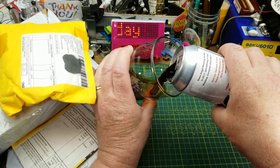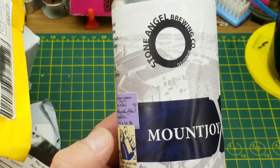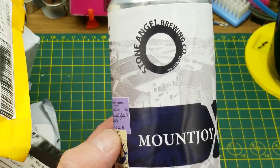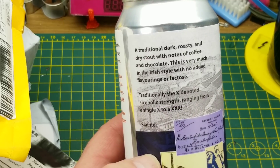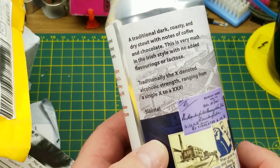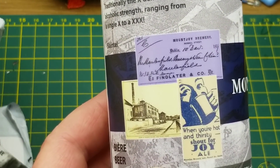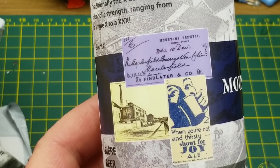Starting off today's mailbag by pouring out a pint of Mountjoy Dry Irish Stout from Stone Angel Brewing in Winnipeg. They describe it as a traditional dark, roasty, and dry stout with notes of coffee and chocolate — very much in the Irish style. They've chosen to name it after the Mountjoy Brewery in Dublin, which opened in 1852 and closed in 1957. Very nice indeed.